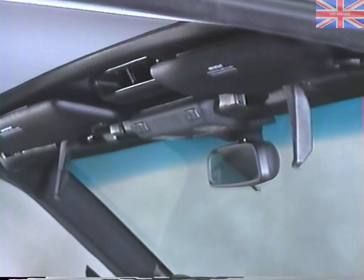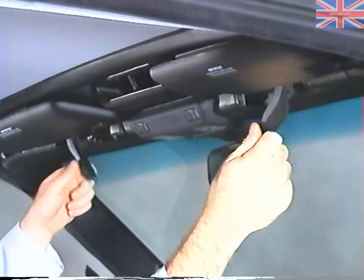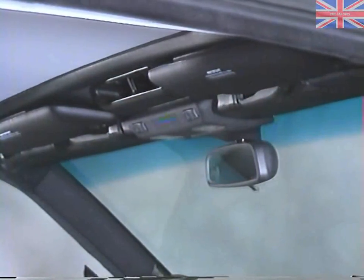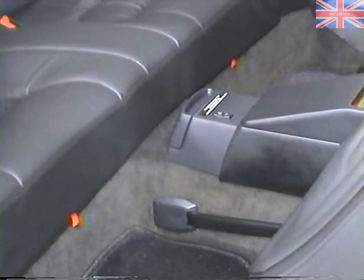Using the grip in the frame, pull the soft top down to the windshield frame until the lock catches engage. In order to access some of the soft top components, we'll have to remove the rear seat.